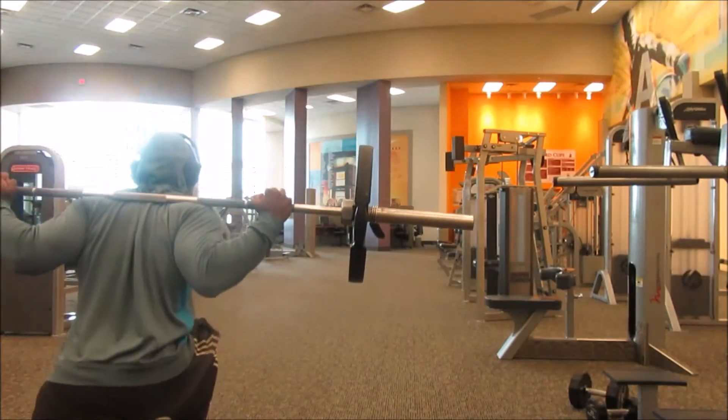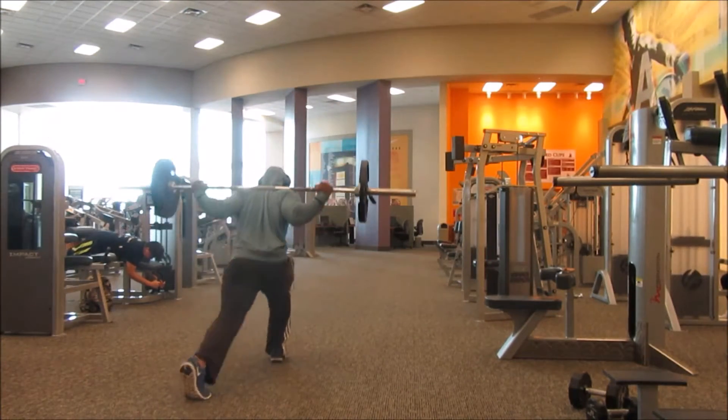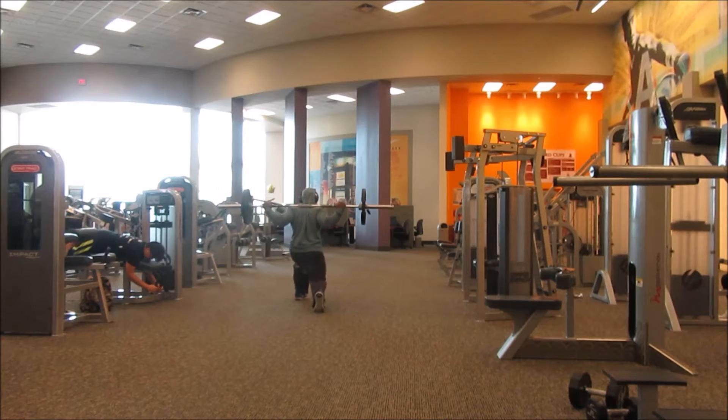Hope you enjoy the video today and enjoy this leg workout. Alright guys, we're here at the gym — I almost forgot to record. So as you can see, we started out with some lunges. Today was a really good workout.